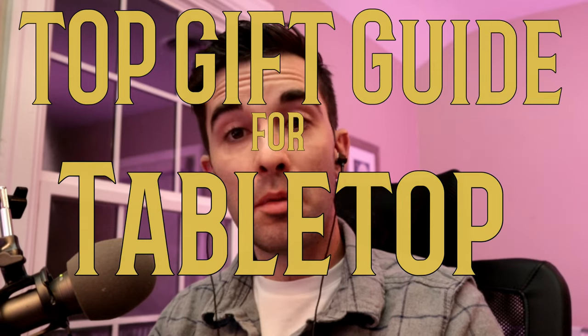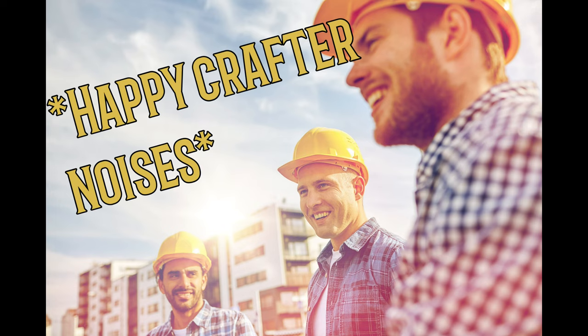Hey everyone, thanks for coming and joining me today. As you know, fall is upon us, and that means people are going to be getting ready for the holidays. So I have compiled several lists. Today's list is a top gift guide for tabletop crafters — those who make tabletop terrain, those who maybe run their own Dungeons and Dragons game, those who like to build model scenery. This is especially geared towards those who are not crafters themselves but are buying for someone who's a big crafter.